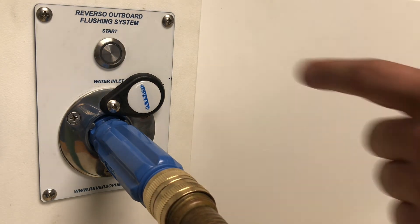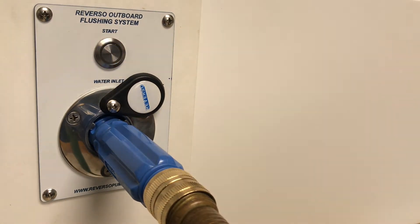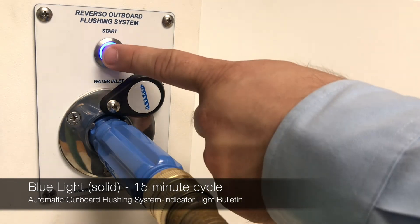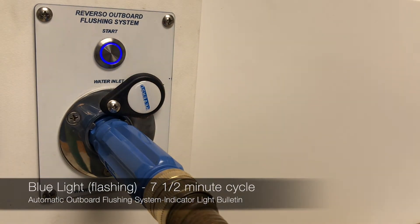When I press the button, we see that the indicator light changes to solid blue, indicating that the system is running on a 15 minute per engine cycle. Now I can press the button once more to change to a 7 and a half minute cycle and the indicator will flash blue.